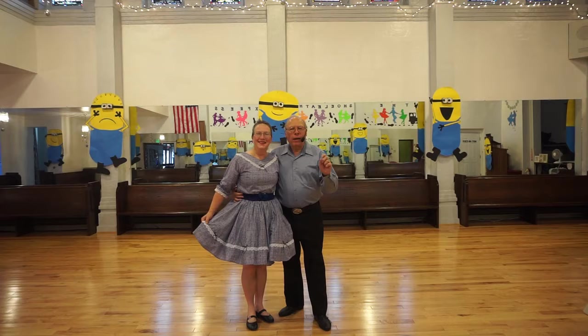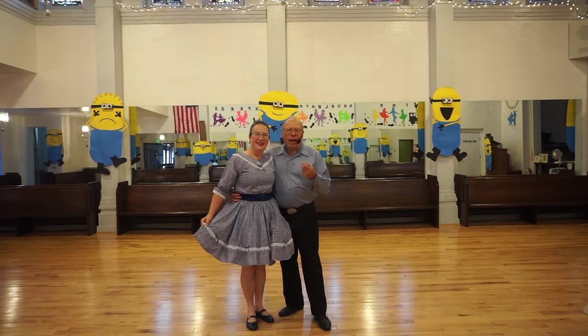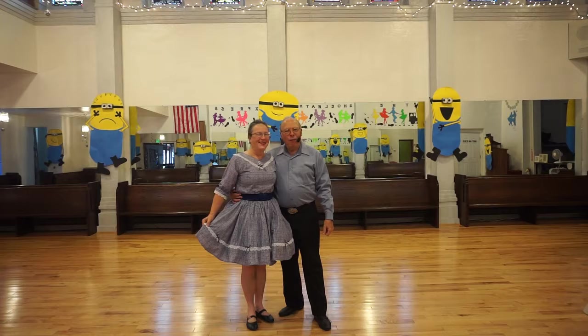Just a couple more minor figures to do, and then we'll have our first dance. I think we'll dance to that 'Pretty Paper' that I had on earlier. This is Elaine and Dennis from Gloversville, New York. Let's go. Thank you.